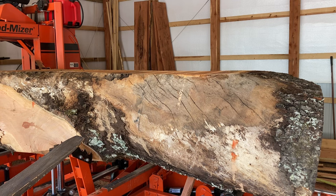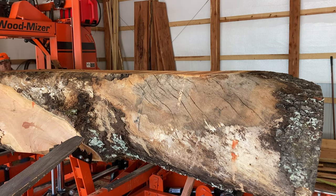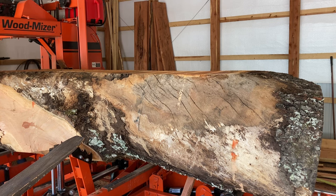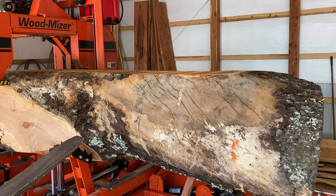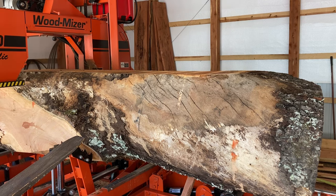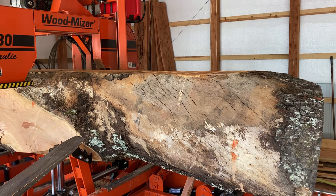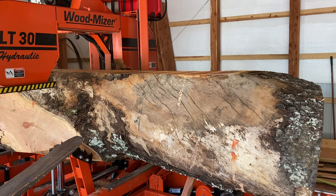In the intro I said we were going to cut some ten-quarter slabs, but I've actually rolled it around in my head and decided to go eleven quarter, which is two and three-quarter inches thick. The majority of these are full 27 and a half inches wide and two and three-quarter inches thick. They are some real heavy pieces of wood.